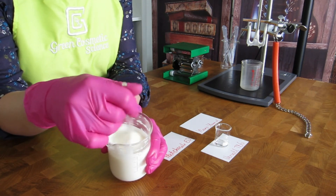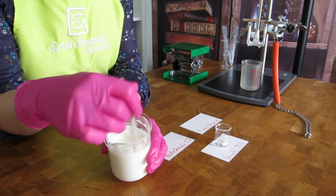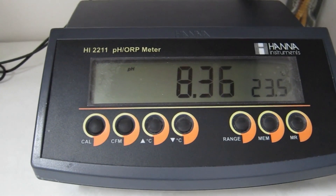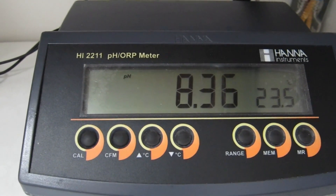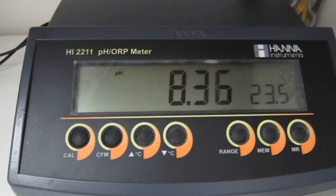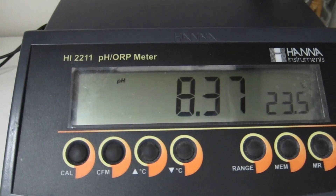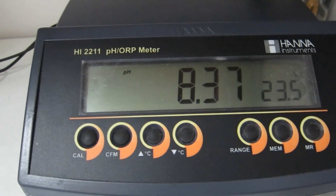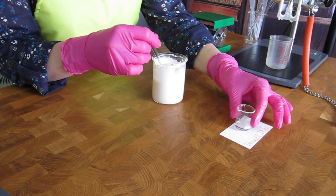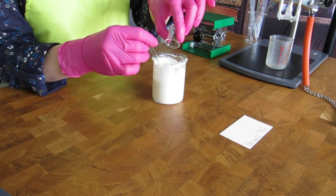We prepare a 10% dilution in distilled water and measure the pH. The pH is 8.36 — don't freak out, that's okay. Our preservative system reduces the pH completely and it will probably be well within range once we add the preservative. We now add the preservative, prepare another 10% dilution, and then remeasure the pH.